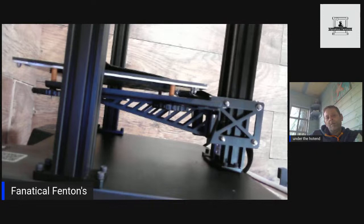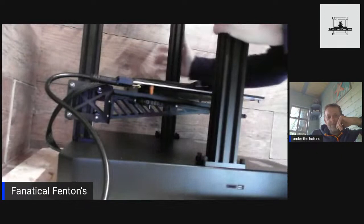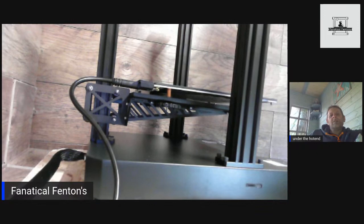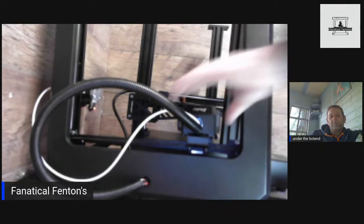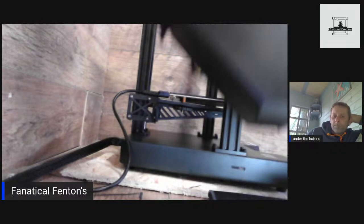Right, where are we? More screws — now we're on the top component: M5, four of them. These magnetic bowls are great but they carry all the tools around with them — you need to get two, one for the tools and one for the screws. So the top goes on. It's got two cooling fans — meant to be like a butterfly arrangement.